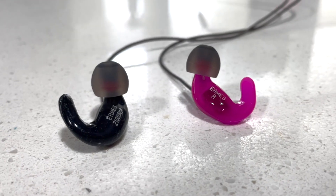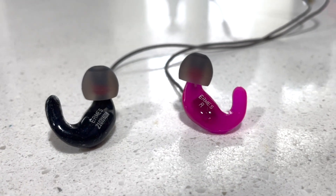Hi, this is Cody from HMS Motorsport. Today we're going to be talking about the Ermes Ergonomic Earbuds.